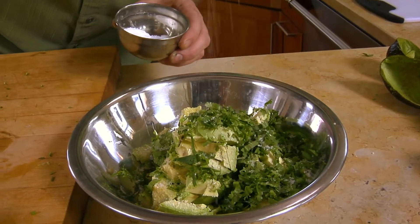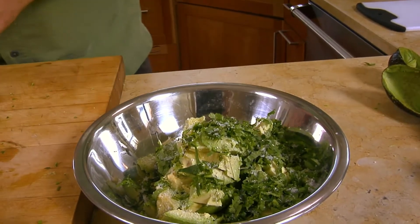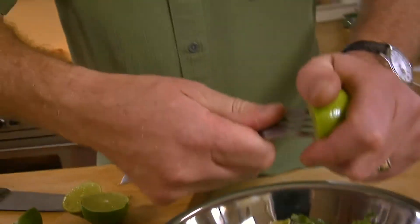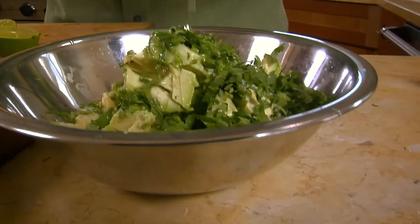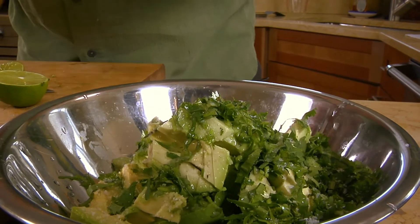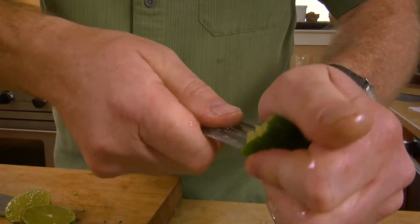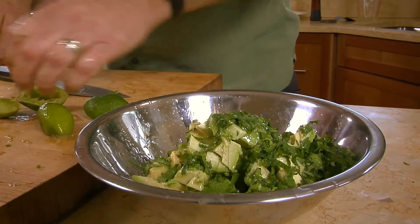Salt is really key here — you want to make a good coating on top. I like to use a fork when I squeeze the limes; just turn that fork around as you squeeze in there. That's what a lot of Mexican cooking is — very simple, bright, clean flavors. It's all about being fresh, and once we have everything in there, it's just a matter of smashing it up.